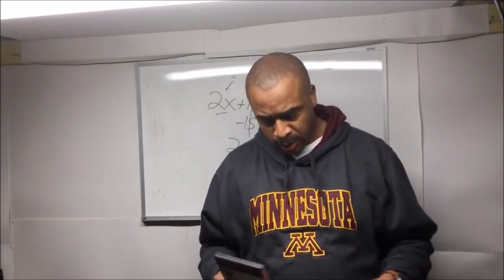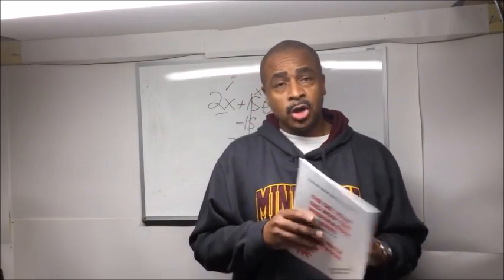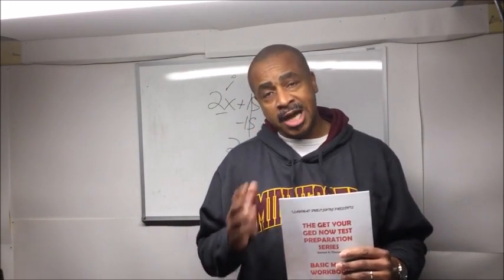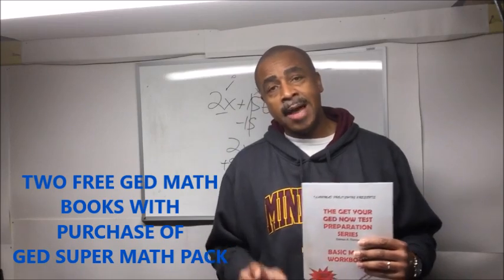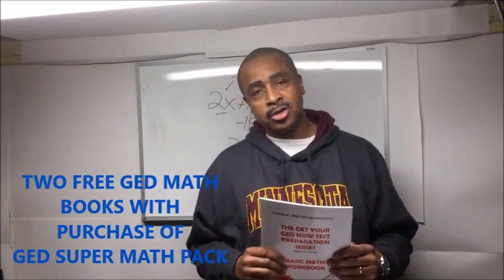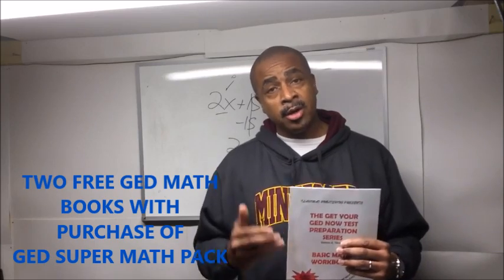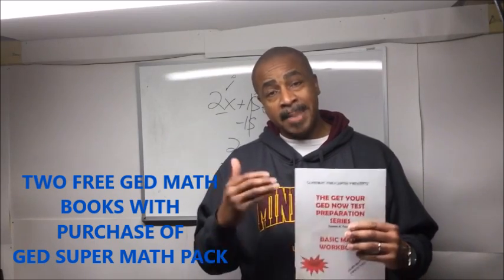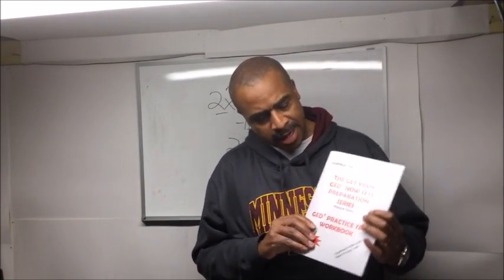I do have a special promotion. I've been getting a lot of questions from students who also want some of my book material. So for this month only — January 2018 — when you purchase the GED Super Math Pack DVD, I'm going to throw in at no extra charge the Basic GED Math Workbook. This breaks down the four basic math skills you need for the GED test. Remember, 55% of the GED math content is algebra and 45% is basic math, and this workbook covers that basic math portion.